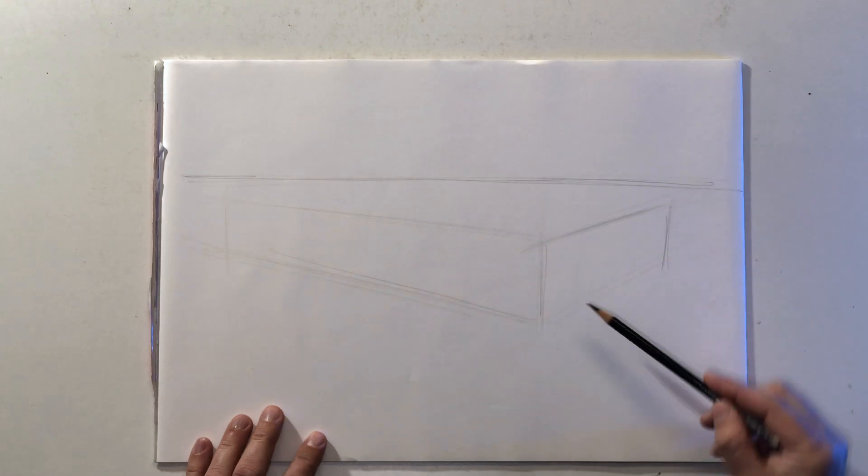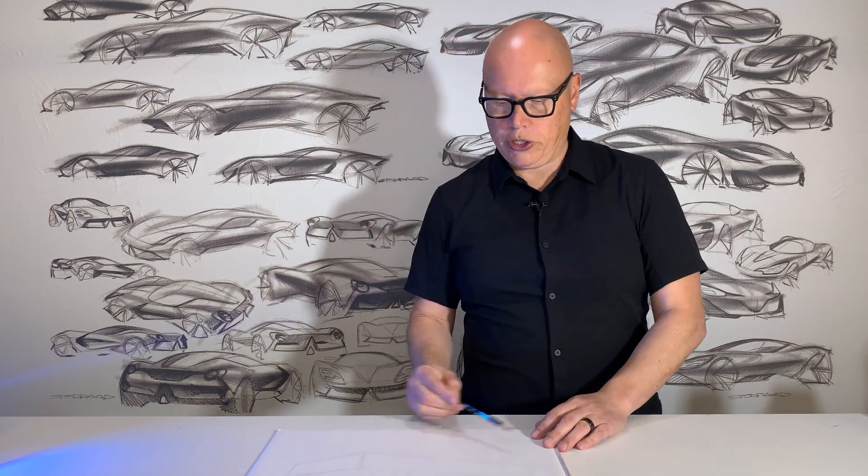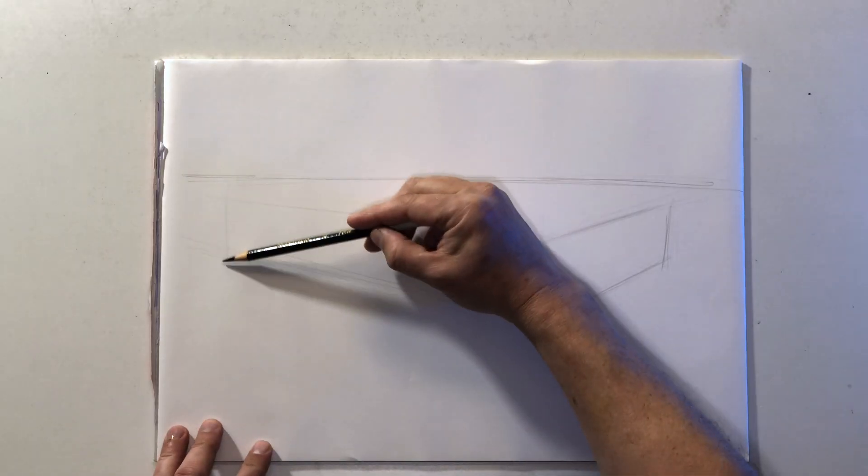Getting the length and width right takes a bit of practice. I encourage people to just practice, practice, practice. The more you practice, the better you'll get a feel for the correct proportions and the correct positioning of these boxes.